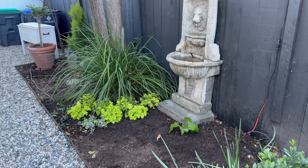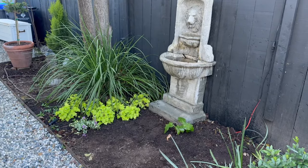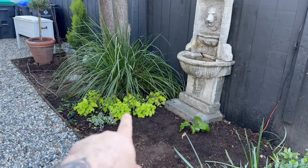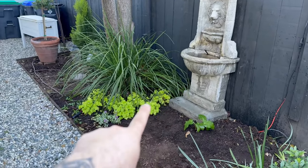Look at those — they're literally glowing. You know what would be really pretty is if I tucked a coleus in right here. I've got those wasabi coleus that are basically the exact same color, and that'll fill in with that green color.